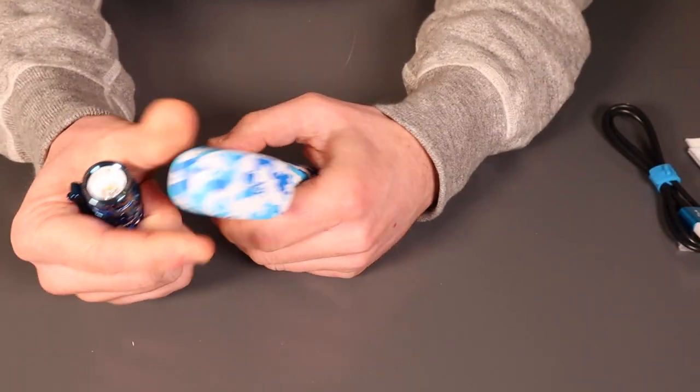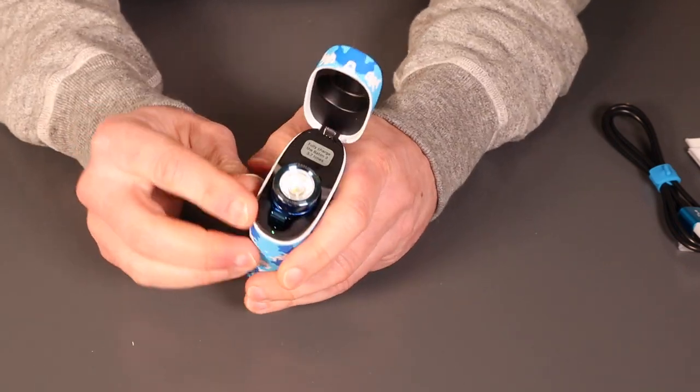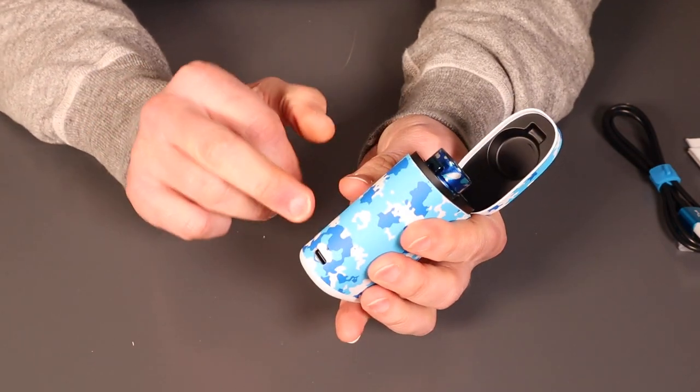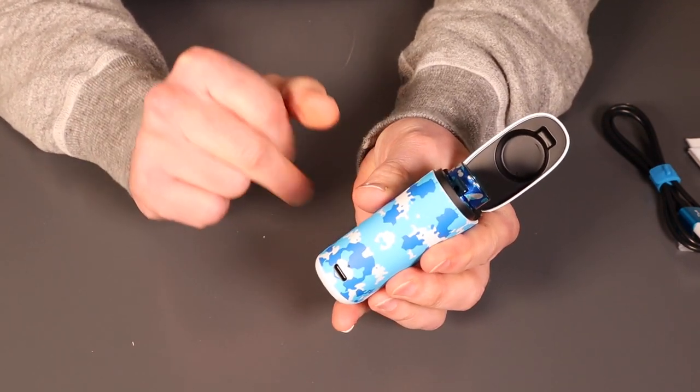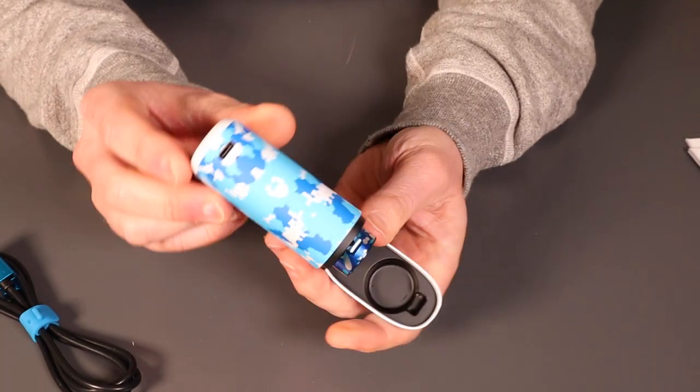You pop it back into the case for charging and a little green light comes on. And when you're charging it from the mains using the cable, that little light will come on as well.